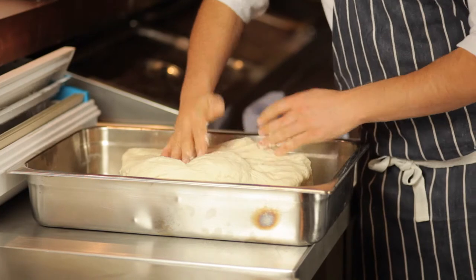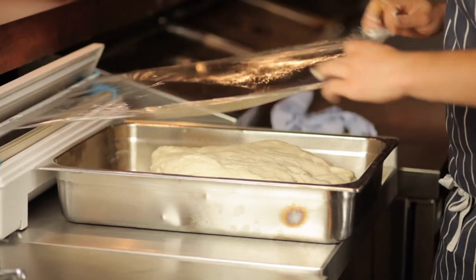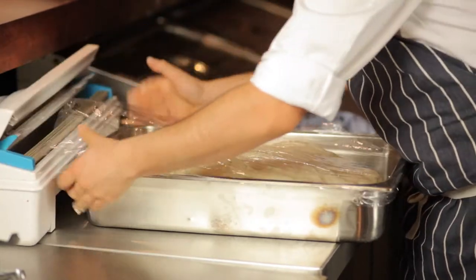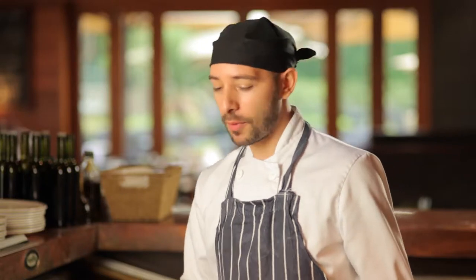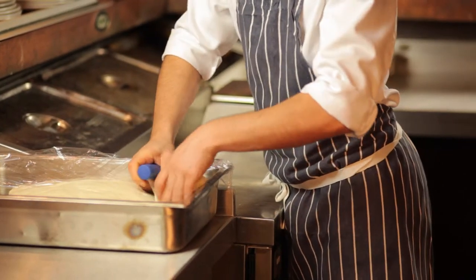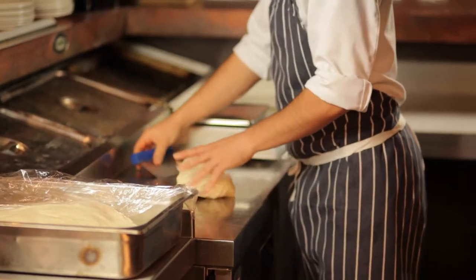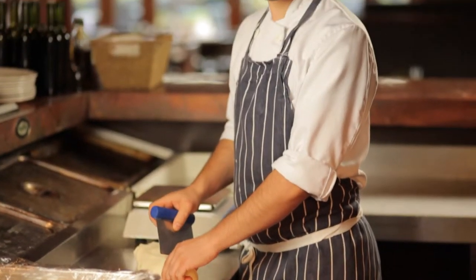We put it in the tub and cover it for another 15 minutes. After 15 minutes we portion it out — each portion must be 230 grams.